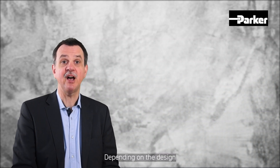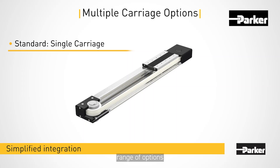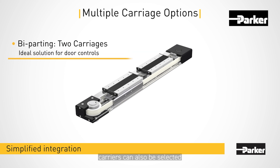Depending on the design variant, you can choose from a wide range of options. As an example, in addition to the standard carrier, tandem carriers or bidirectional carriers can also be selected.